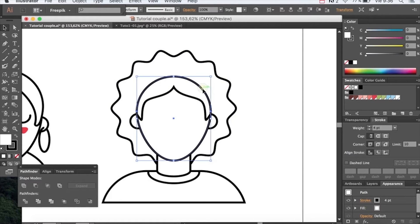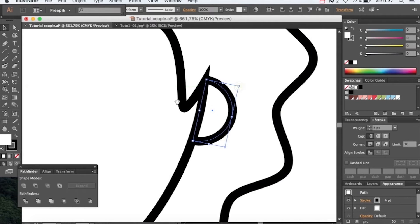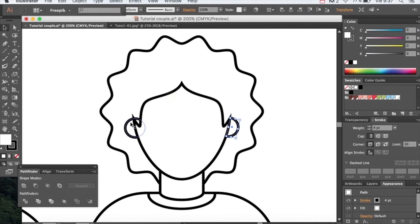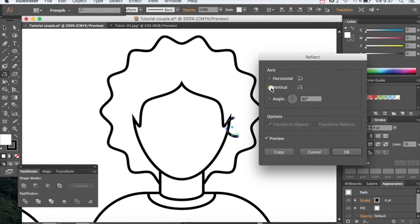Now let's edit the ear so it doesn't pop out. Let's erase this one and copy and reflect it with the other. Send all this back.